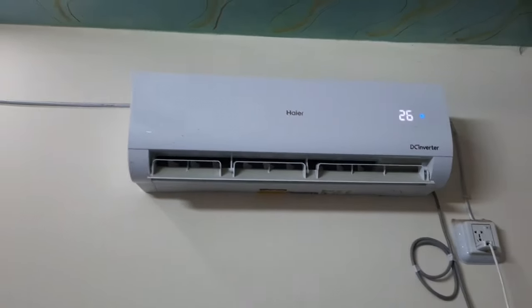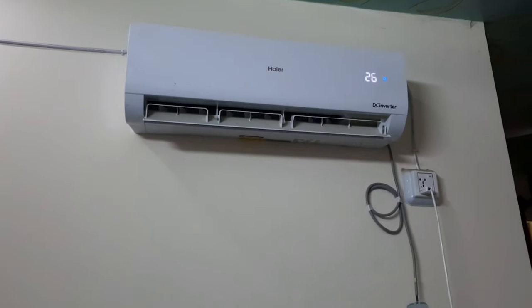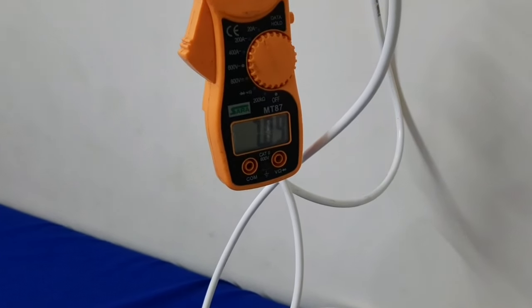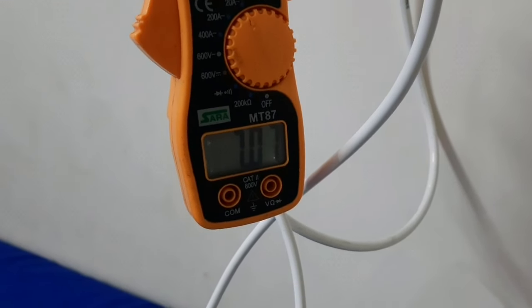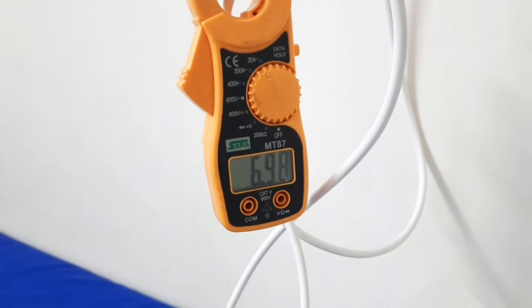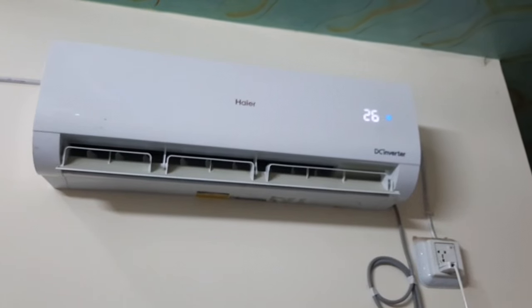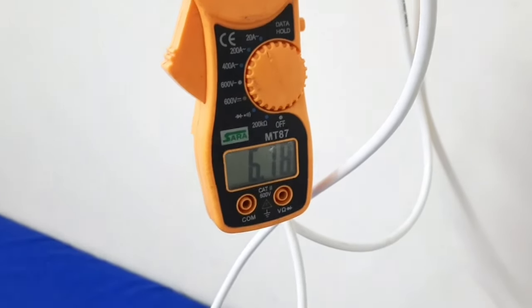It has been about 5 minutes. The cooling is pretty good, the air throw is also good. After about 10 minutes, the maximum current has reached 7.0 amperes for this 1-ton inverter AC, and it is running on turbo mode. The cooling is pretty good.